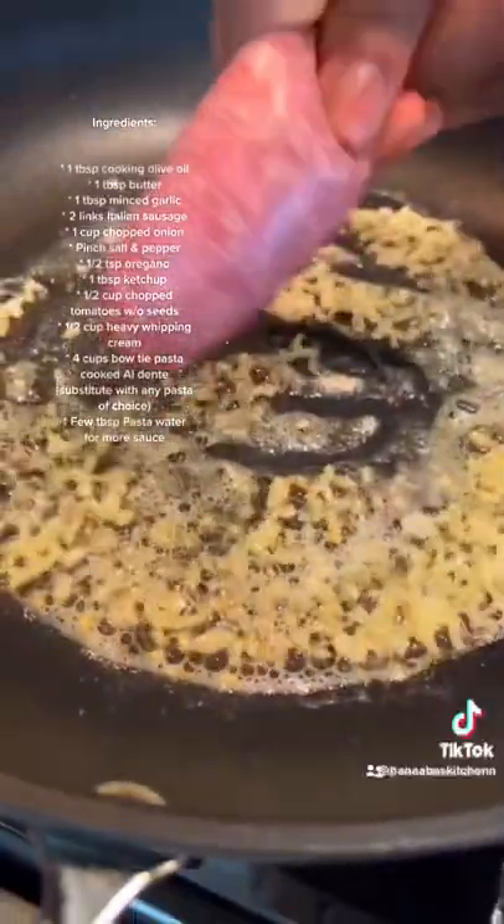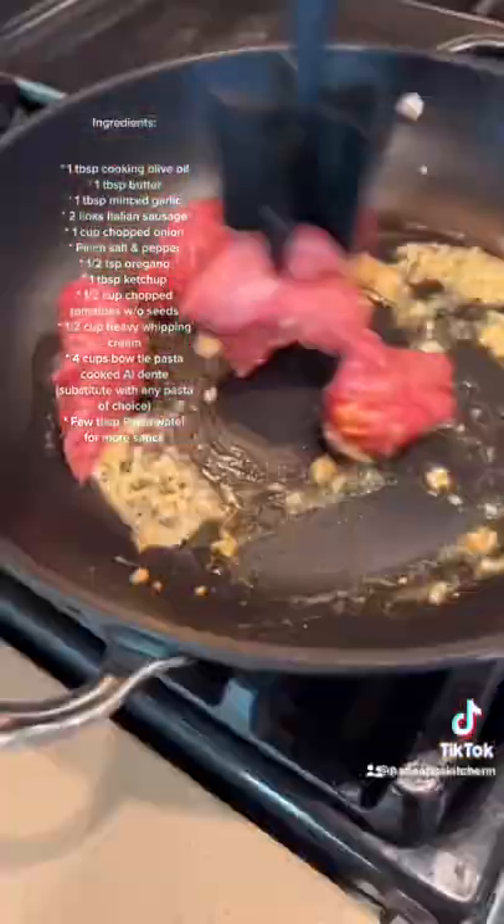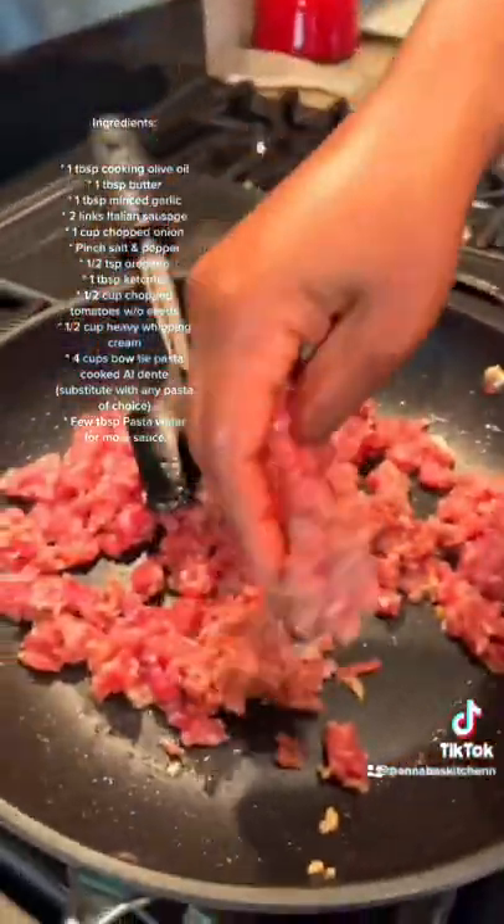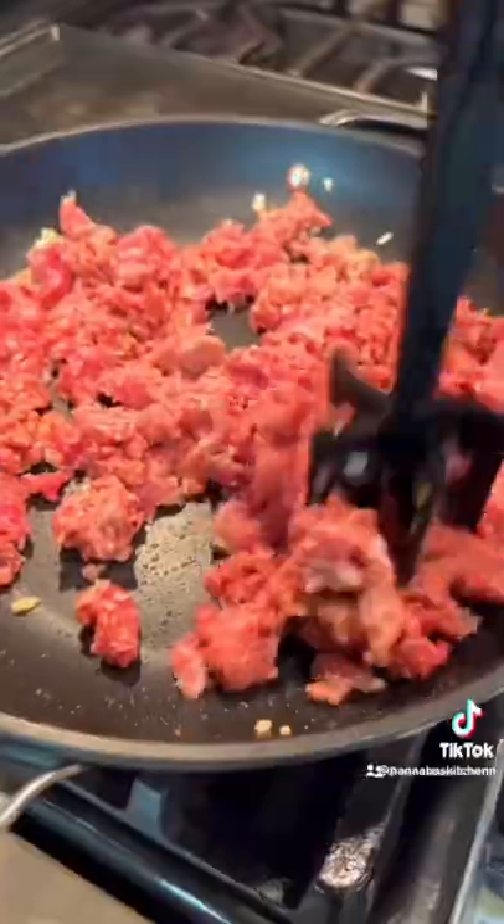Two links of Italian sausage. You need a cup of minced beef. You want to cook on high heat so the pink is gone.